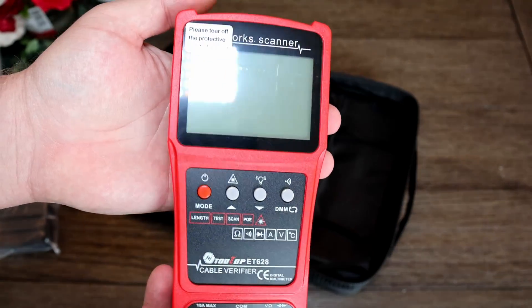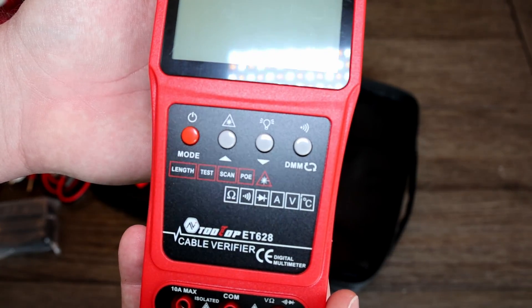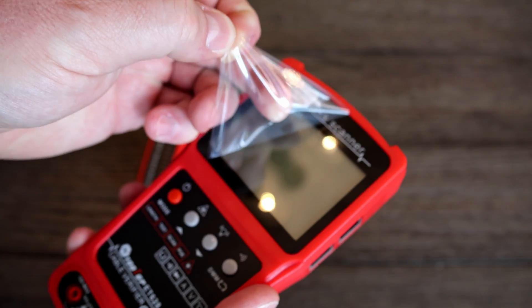It looks pretty good, if not a bit basic. There are only four buttons on this thing, and that sort of lets you know one of two things: one, this device's features and menus will be a pain to navigate, or two, this device is basic enough to only need basic inputs — and it's the latter for sure.